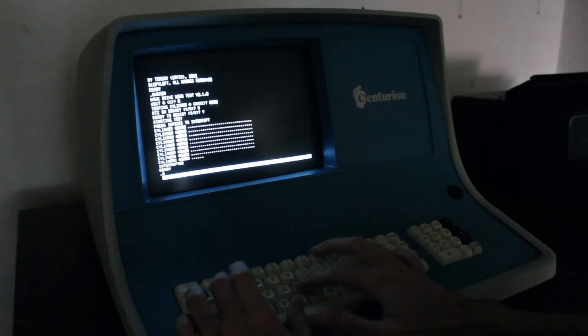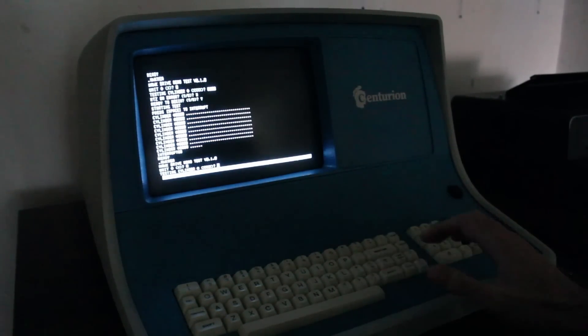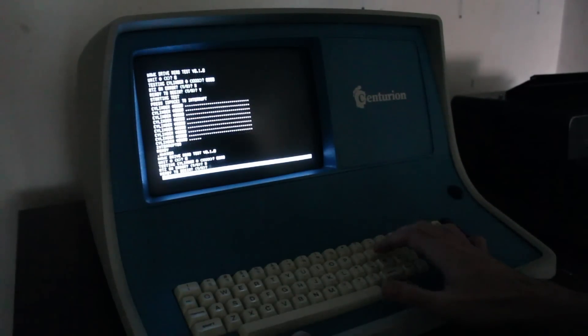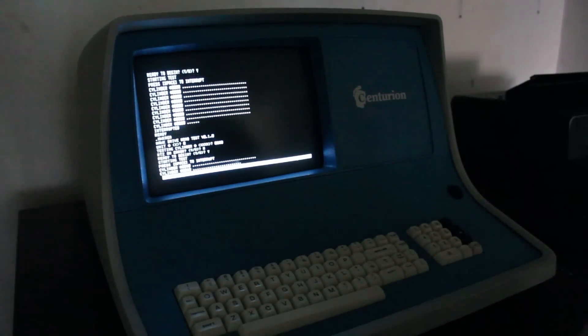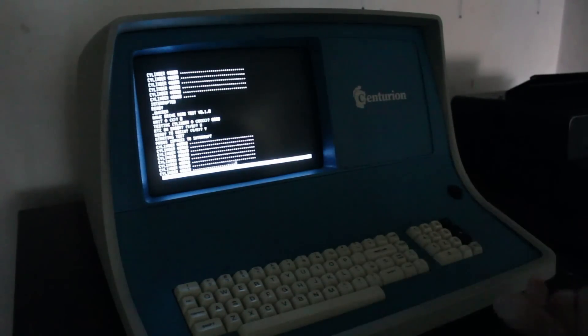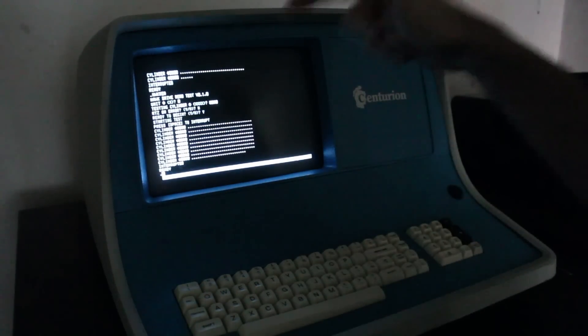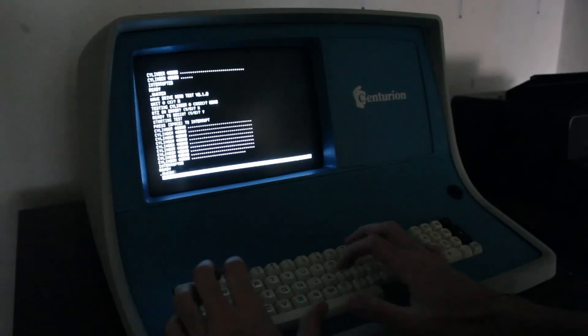We'll hit space and run it again, picking a different cylinder in the middle — cylinder 0080, kind of nice in the middle there. No RTZ on error, let's begin. Seeking out to cylinder 0080 — that's all clean reads. So maybe it's just a formatting error. That's really fascinating. But it doesn't matter — we want to dump this platter to the hard drive, so let's do that.